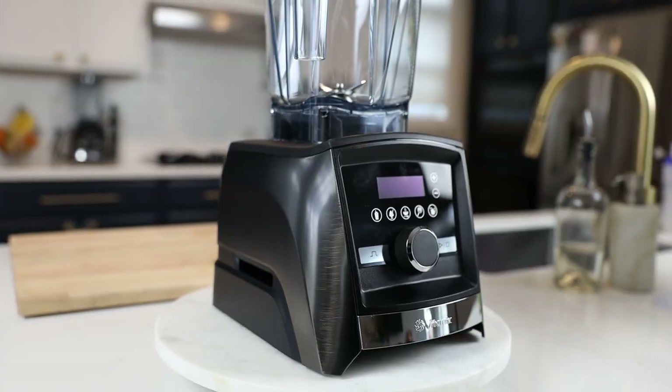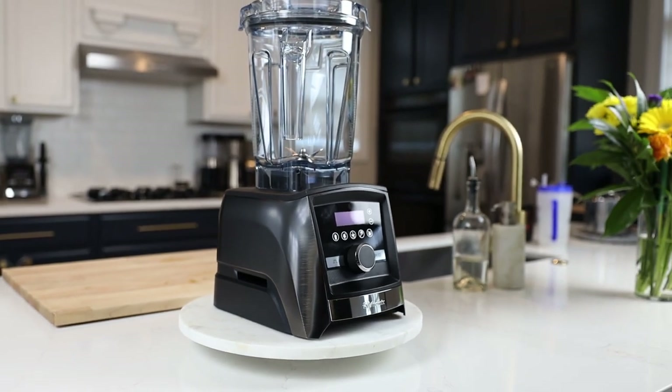Of course Vitamix wouldn't allow that, but they are that well made and that indecipherable from brand new off the line. Why is it so hard to decipher between a recon and a new model? Well, most of what you're getting is brand new: a new container, a new lid, a new lid plug, a new tamper, a new cookbook set, and anything else that hasn't met their standards is replaced as new.